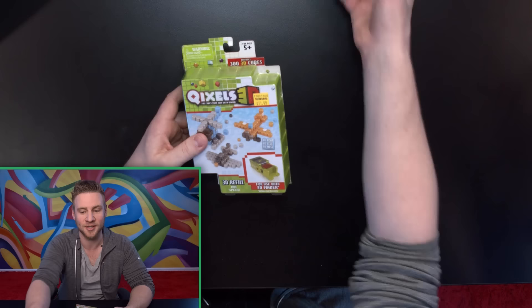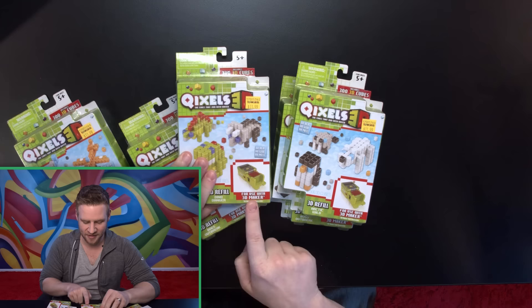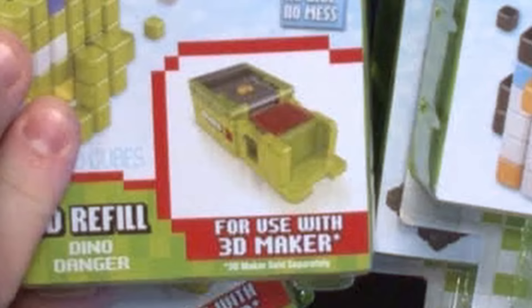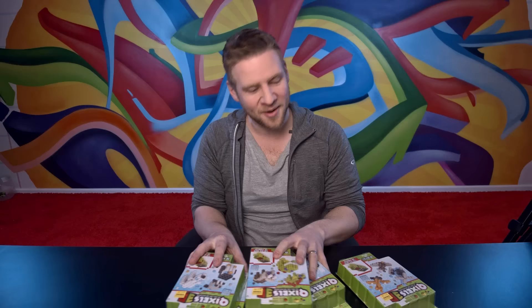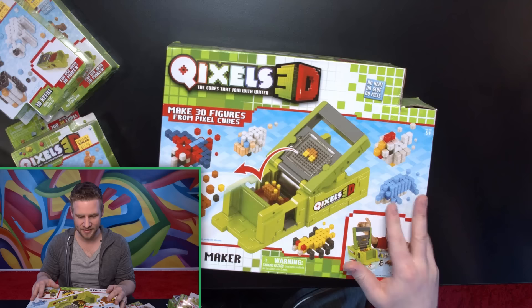I saw these a couple of months ago and I was so curious. So naturally, I bought all the stock they had, which is lucky because this product is discontinued. Then I found out that you need the maker to do anything with it, so I went on eBay and found the maker.